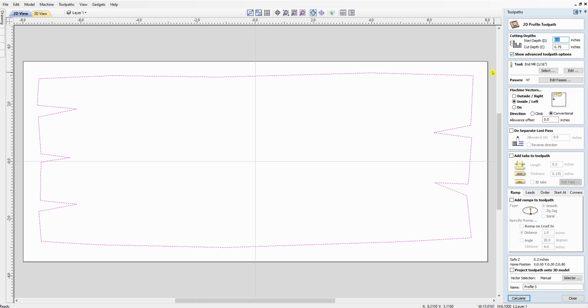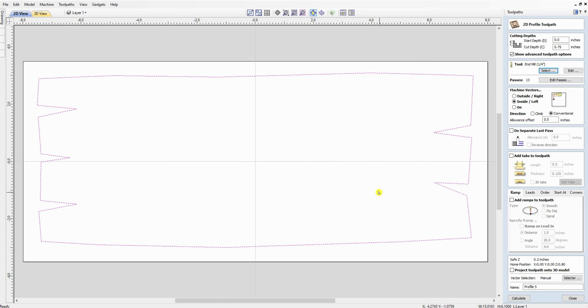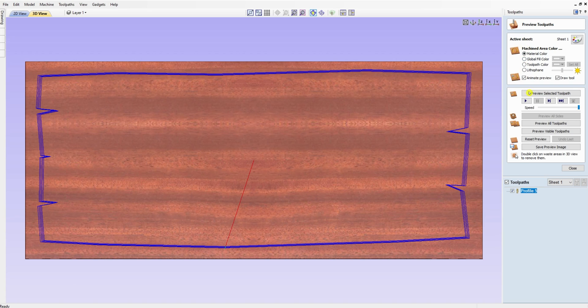I've already got a profile toolpath set up for a 16-inch board. Here's where it gets a little tricky — a quarter-inch end mill is not going to get down inside these corners. You don't want to take all this material out with a small end mill either. I couldn't figure out how to set two tools on a single profile toolpath, so I just set up two separate toolpaths. We'll clear, set five passes to keep machining time reasonable, set it to an outside cut, and calculate.